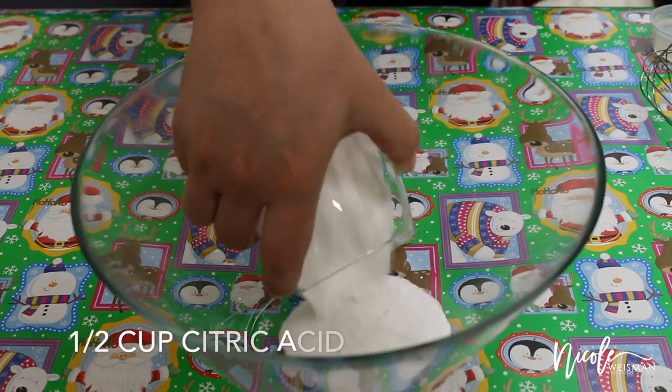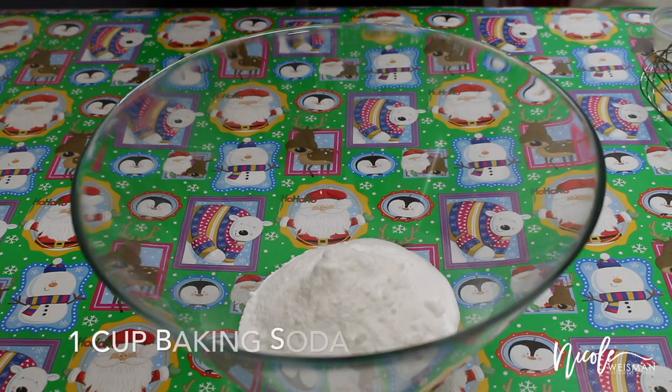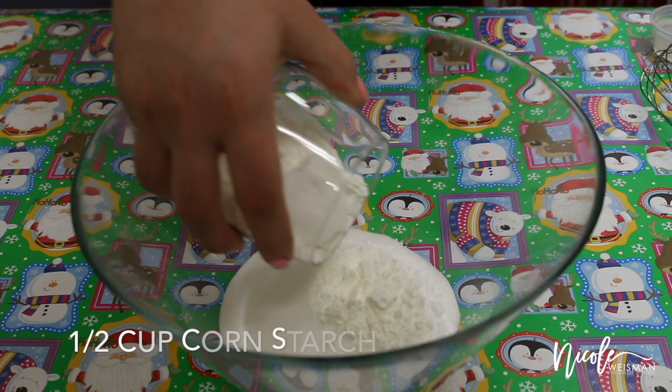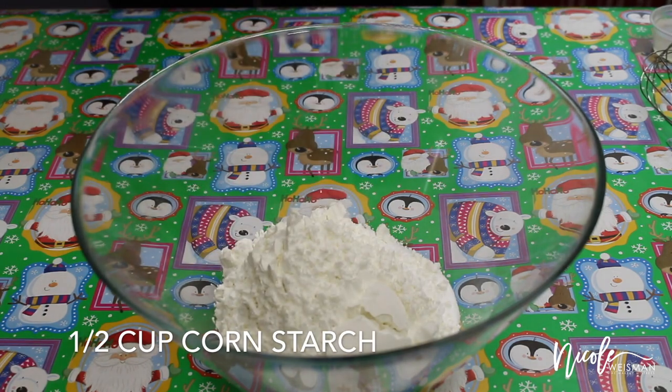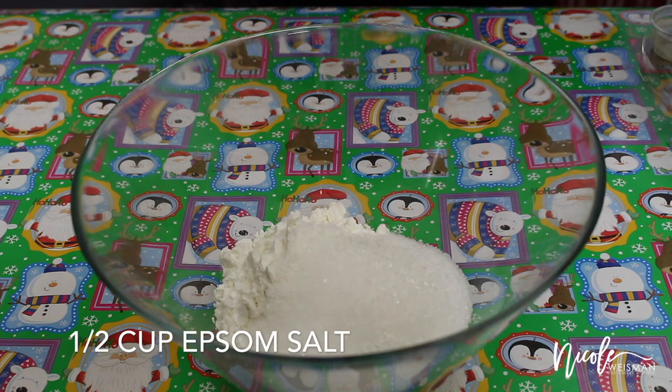In a big bowl I'm going to go ahead and combine my citric acid, followed by baking soda, then my cornstarch, and last but not least the epsom salt. Then I'm going to grab my whisk and mix this all together until the mixture is evenly combined.